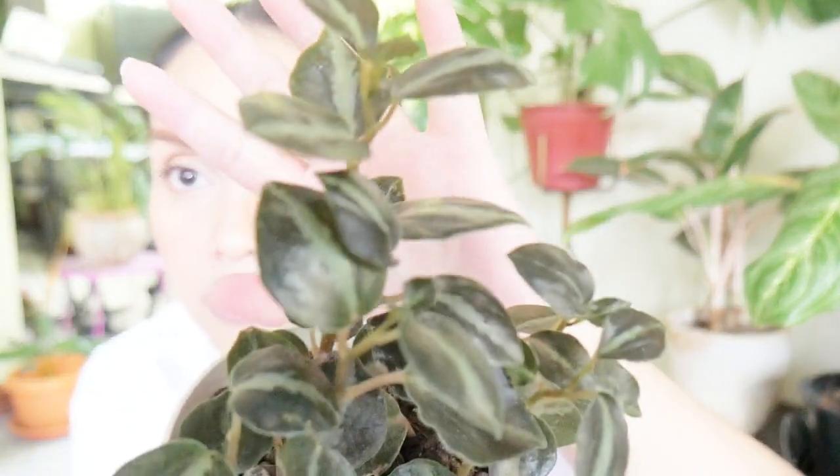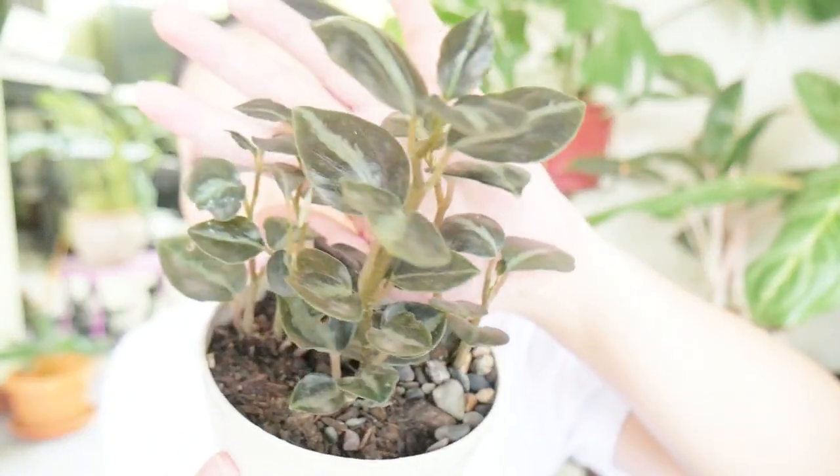Ito yung leaves niya — it has metallic leaves. Super ganda ng leaf design. It reminds me of a Philodendron Brazil, except mas makapal yung leaves and metallic nga siya. I have to be honest, the minute it comes to Peperomia, I'm not really an expert. In fact, yung aking watermelon Peperomia, it's my third try already to take care of it, and ngayon naghihingalo na rin siya — hindi pa nakadagdag na maraming higad and insekto ngayon sa garden, so nakain siya.